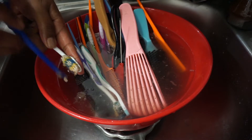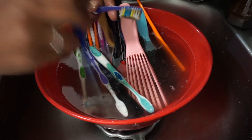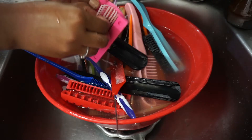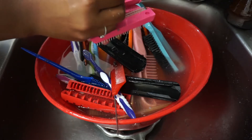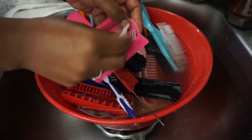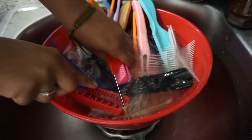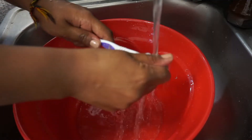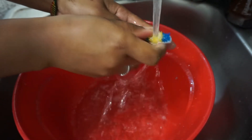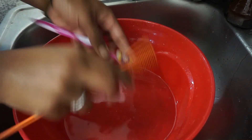Once the product buildup is soft and easier to manage, I go through with the rat tail comb again and pick through all of my brushes. I also take apart any brushes that can be removed into pieces, because with brushes like your Denman brush or a paddle brush, there's product buildup stuck behind the bristles. It's very important to clean that up because it causes odor. Then I follow up by rinsing everything and removing any remaining product buildup.